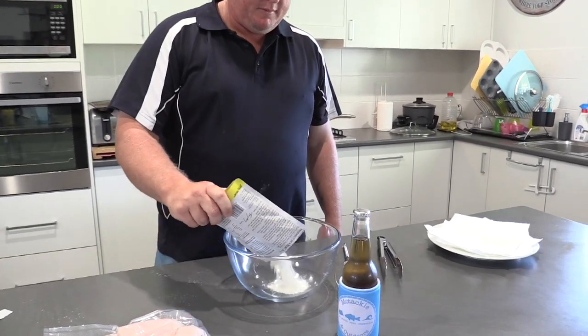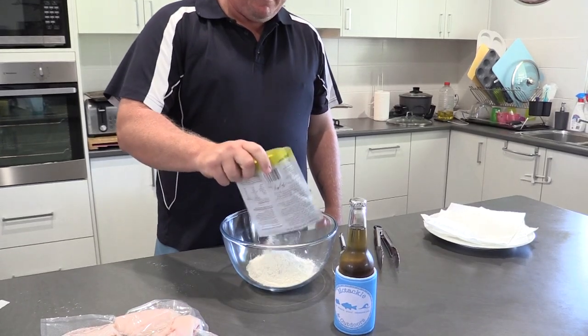This is how easy it is to use Bob Dog. We've got the batter mix in now, and we'll put the beer in to add it — about half a beer.